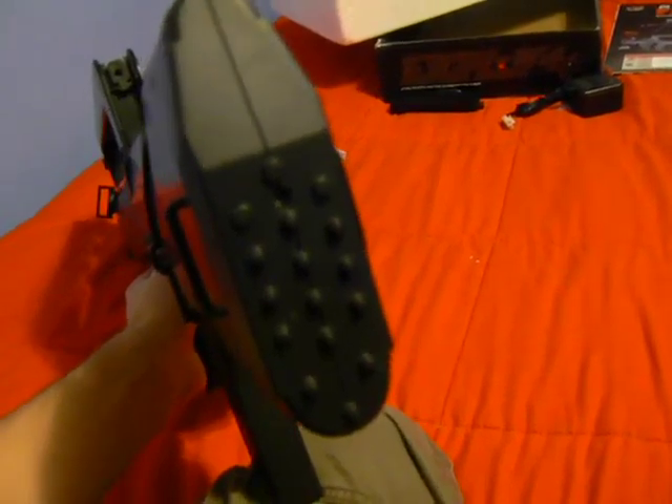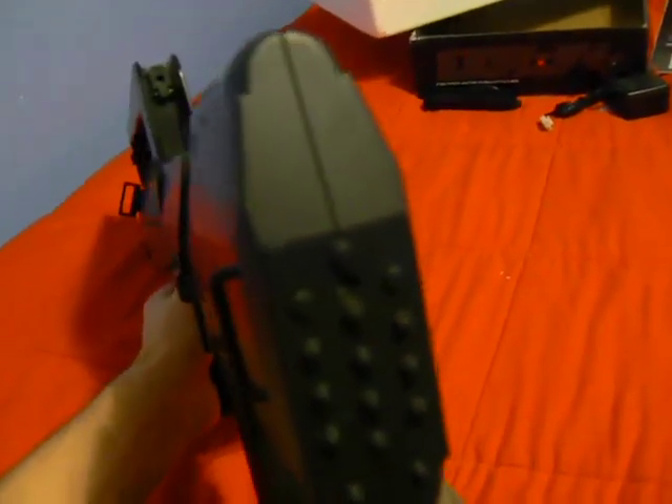A cool feature about this gun: if you look at the back, there's a screw there. All you've got to do to replace the fuse is unscrew that screw, take out the back plate, and it exposes the fuse so you can switch it out.